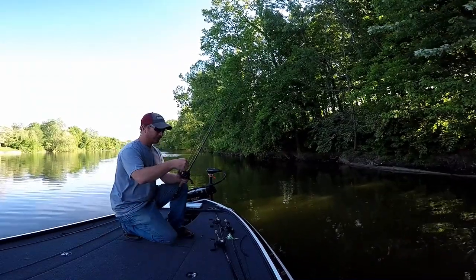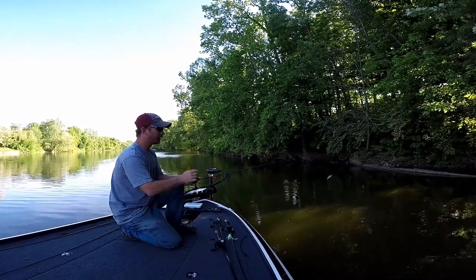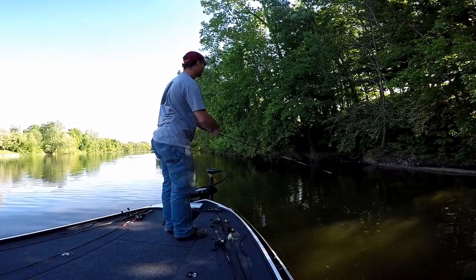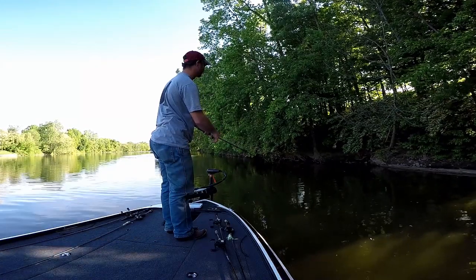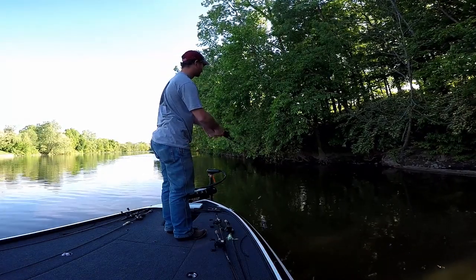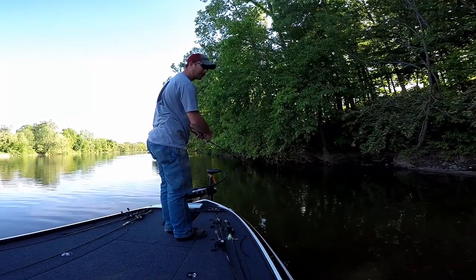I'm going to throw this little Six Sense squarebill up there. I'm going to go into these in a few minutes — I'm really liking these. The wind got me on that one.